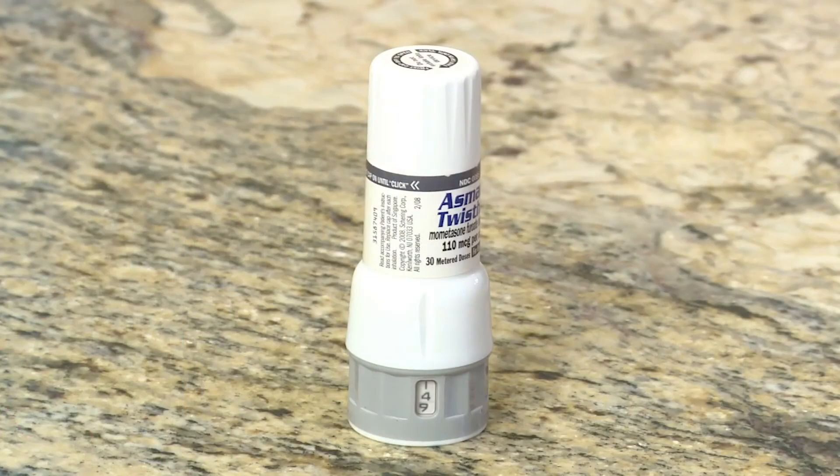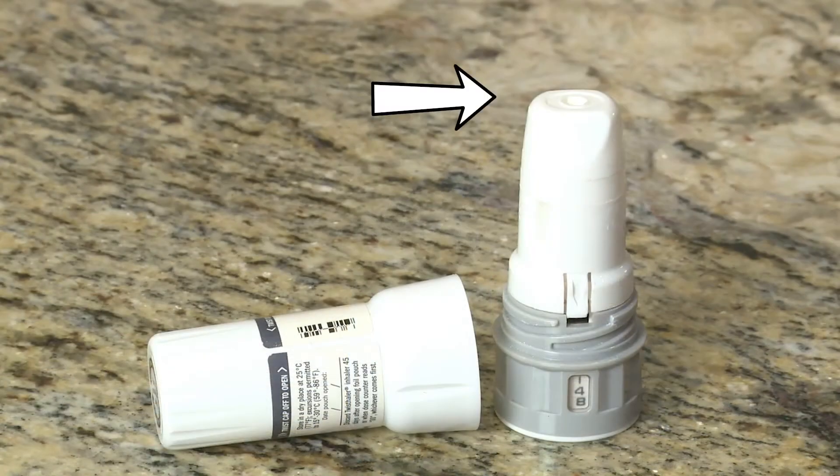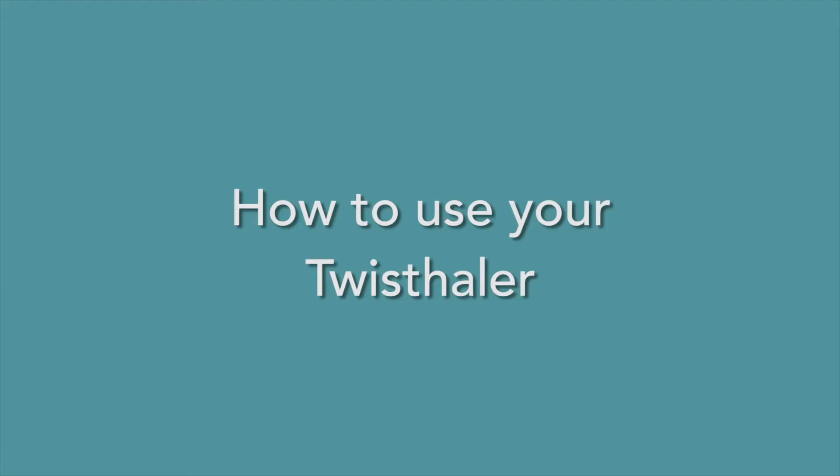This video will show you how to use your twist haler. The twist haler holds the dry powder medicine. When it is closed, the cap keeps the mouthpiece clean. The mouthpiece is where you breathe in the medicine. The counter keeps track of how much medicine you have left in the twist haler.